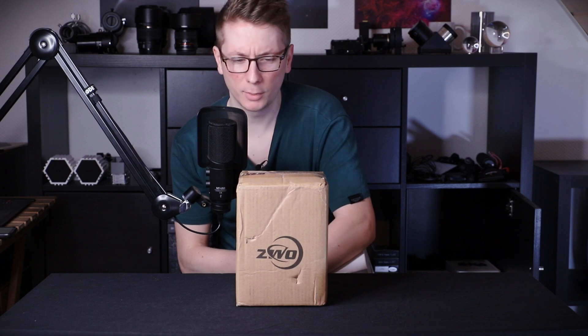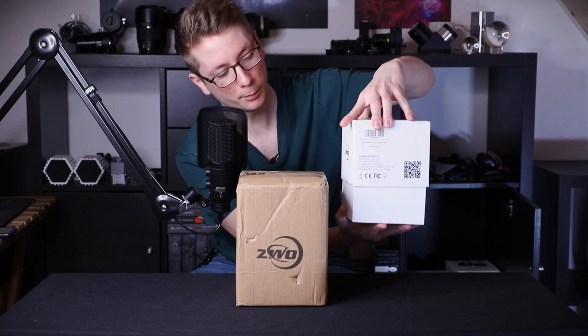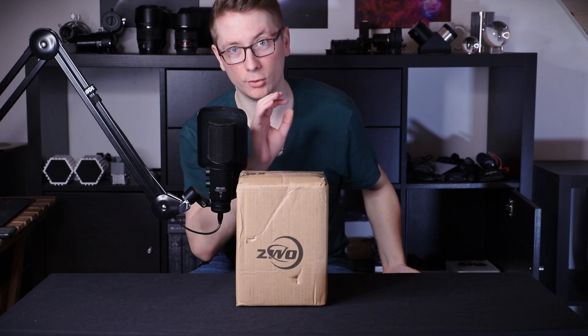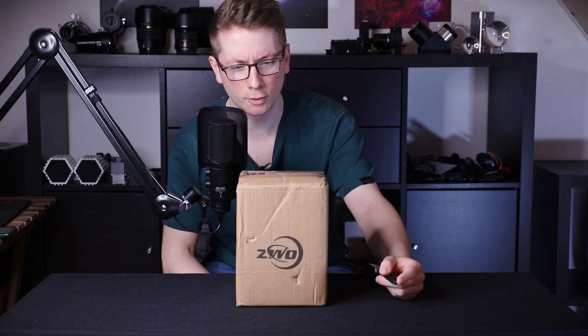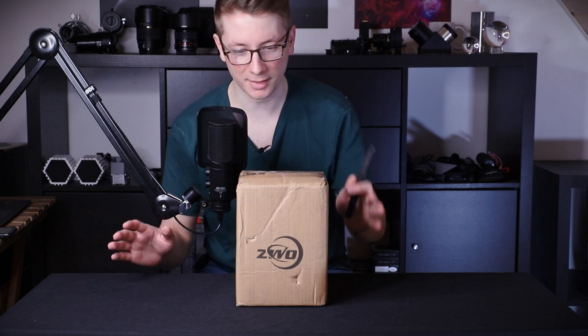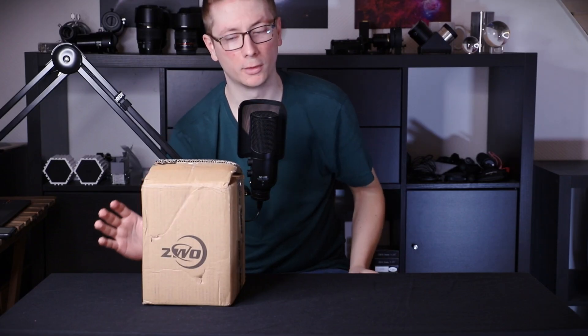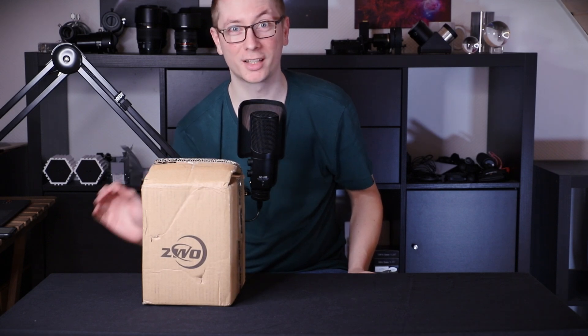All the previous ZWO cameras I got were nicely packaged but they came kind of like in these very straightforward packages — here is a camera, great. But I really like what they did to this type of packaging. Apparently with unboxing videos there's like a knife fetish, so I got the biggest knife I could find. Alright, let's open this up.